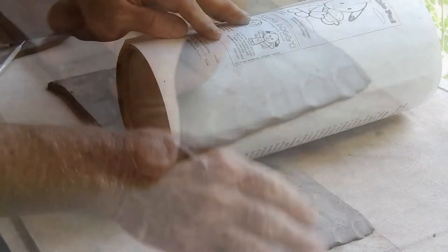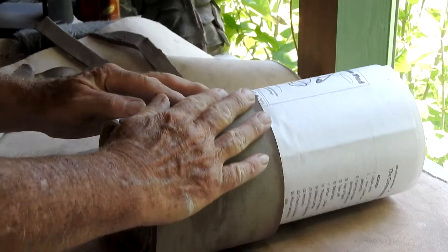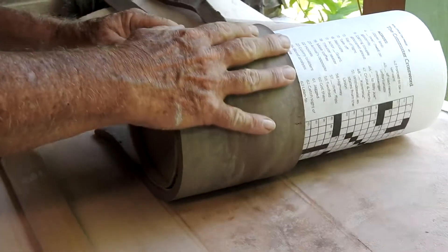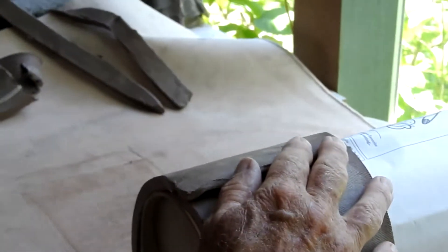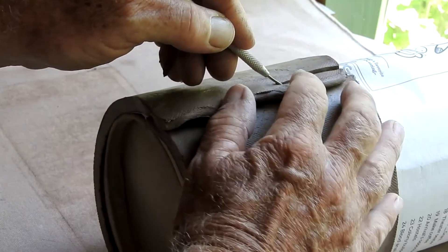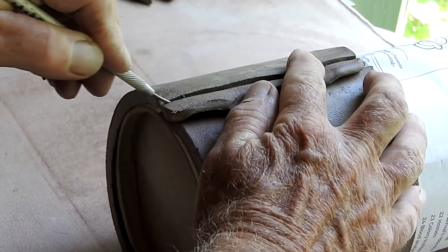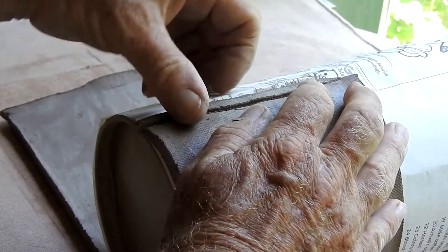Bevel the edge of your wall piece and now lay your form on this piece of clay and slowly wrap the clay around the form. Bring it all the way around with a little bit of pressure to overlap the two. Then take a tool and cut through both layers of clay at the overlap. Remove the scrap of clay above and the scrap of clay below.